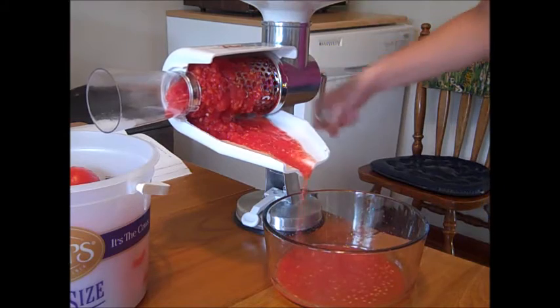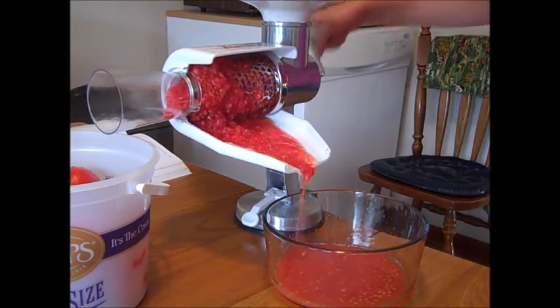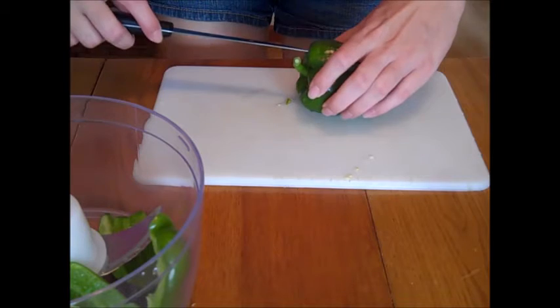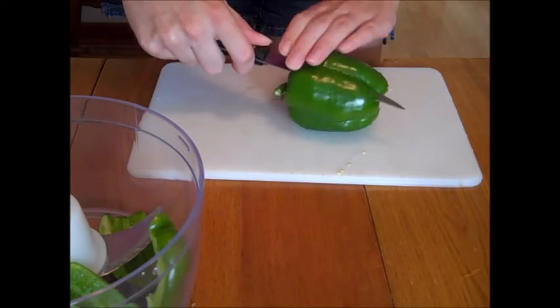With the tomatoes we are also going to be adding 1¼ cups cider vinegar, 3 cloves of garlic finely chopped, 2 tablespoons of chopped cilantro, and 1 tablespoon salt. You're also going to want to add 5 cups of chopped seeded green bell peppers.